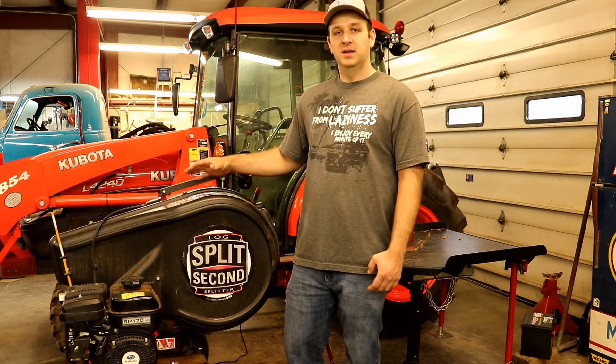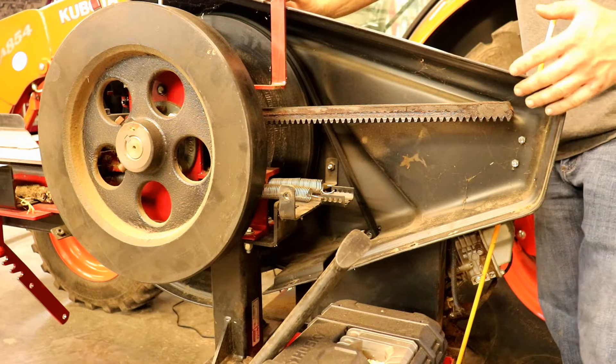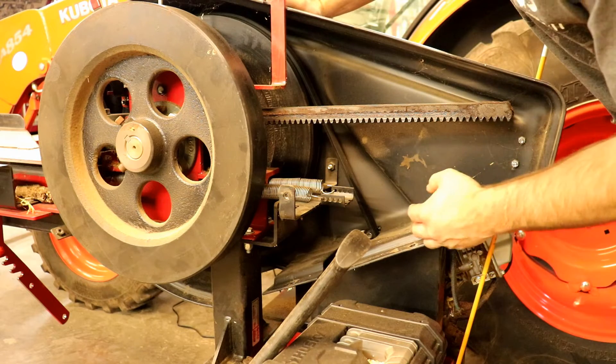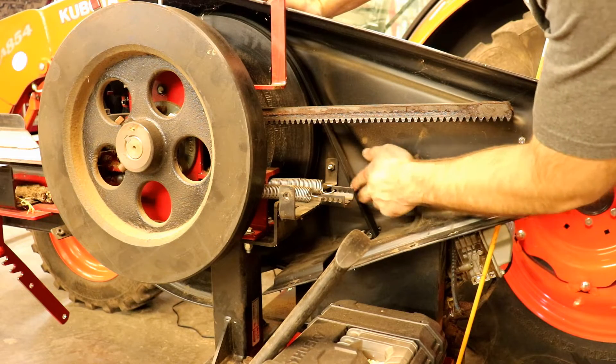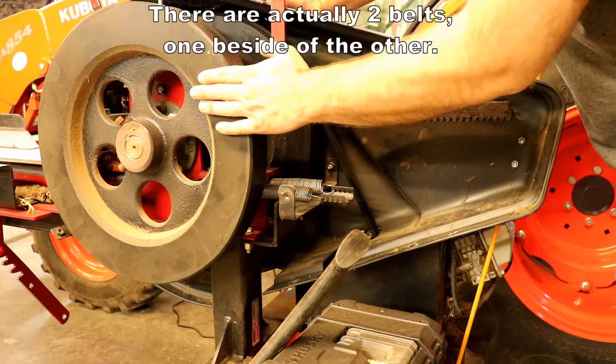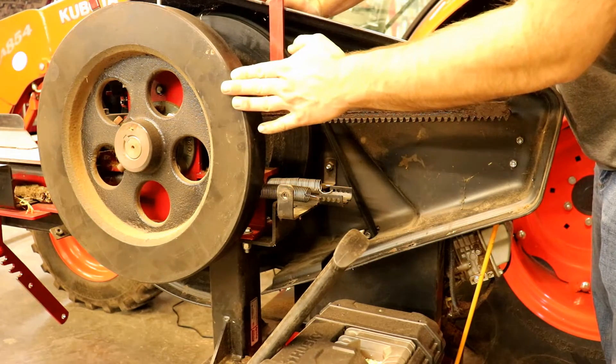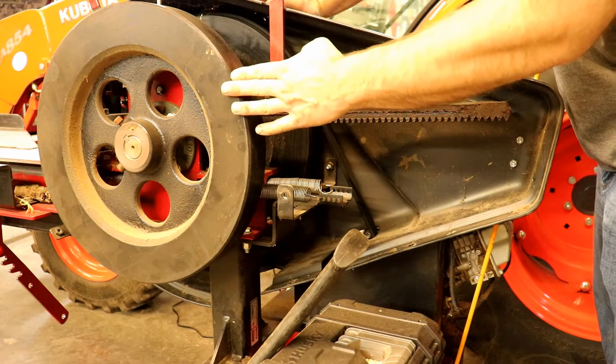Now I'm going to flip around, take the cover off, and show you the internals of the splitter. With the cover removed and the camera moved in closer, you can see right here's the belt. As mentioned, the engine turns 3600 RPMs, and then I have twin 90-pound flywheels — one here and one here. These flywheels turn at 365 RPMs.